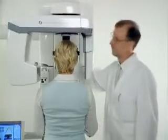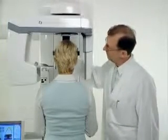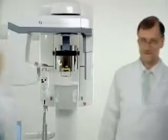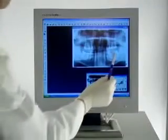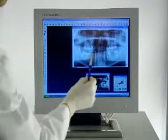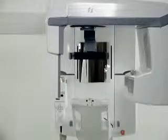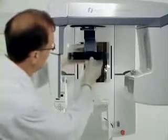Taking VT projection images. Prepare the unit for VT projection imaging by removing the head support and VT panoramic accessory. Place the VT projection accessory into the unit and note that the imaging mode changes into VT projection mode. The unit automatically selects mandibular program. Move the collimator to VT projection imaging mode.